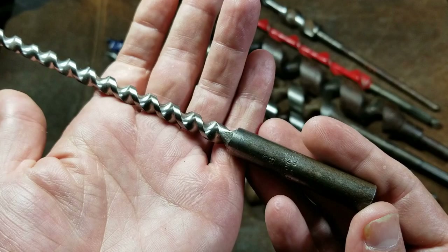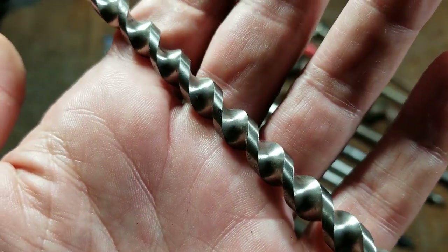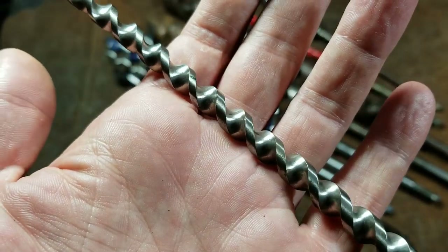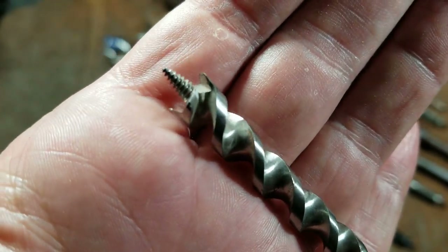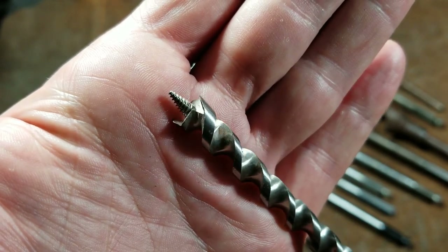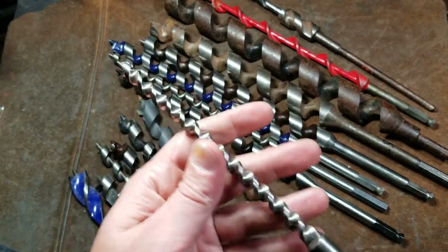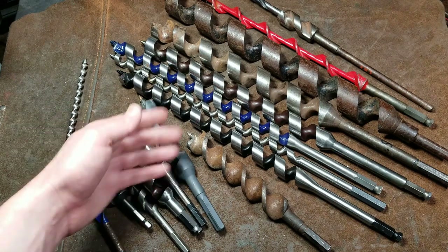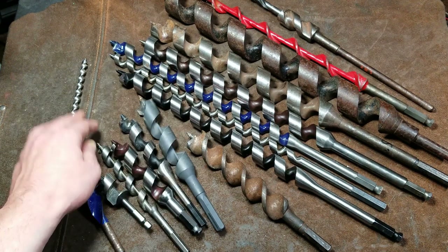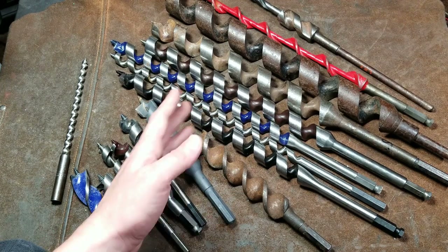Greenlee in the old days was really one of the much higher quality auger bit manufacturers. Here's a slightly newer Greenlee — a 3/8 auger, but it's been ground from 7/16 billet stock. It doesn't have the center core design, but it's fine on a little one like this. As far as any auger bit I've ever found, this has probably been one of the most high-quality ones. It actually has two cutting wings and really nice manufacturing work. I couldn't find any videos on how these types of drill bits are made in modern days or any era.